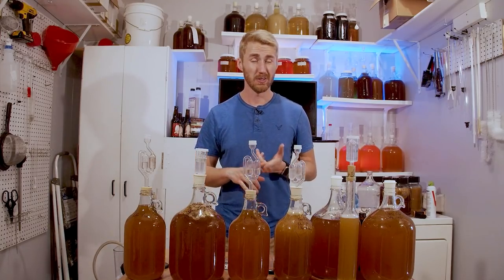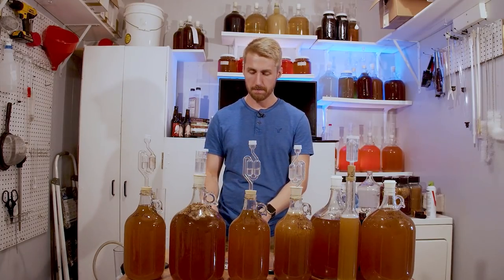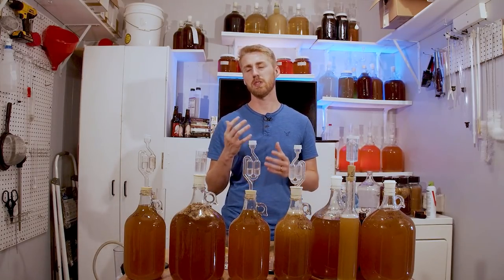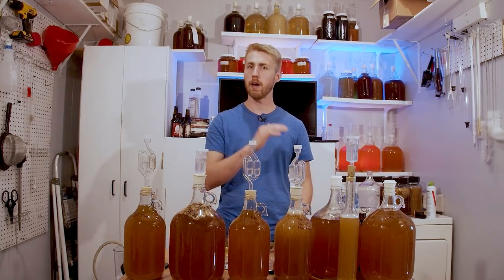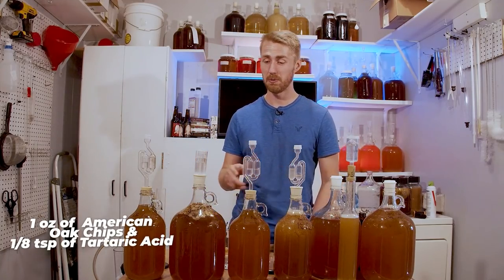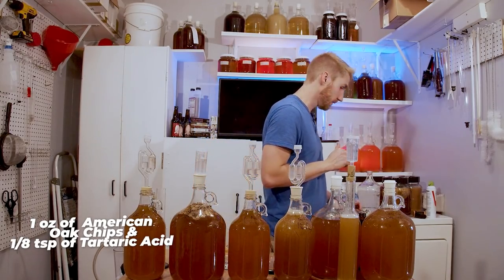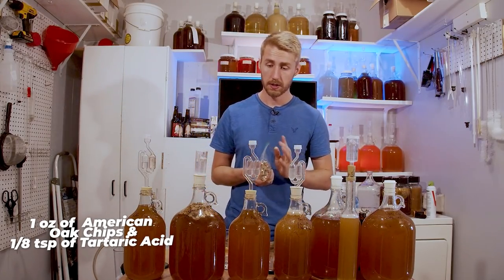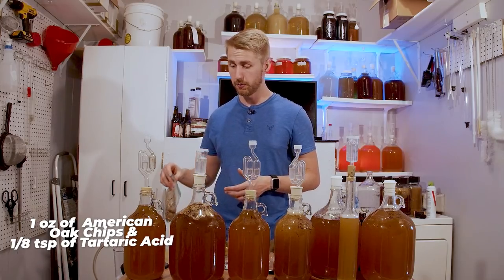Citric was too bright — there's already a lot of brightness from the honey sweetness, so it was too bright and grippy. Malic was a little better, more round, less bright, but still a little too bright for me. So tartaric is what I ended up using. Tartaric added a more round, smooth acid balance. I put roughly about an eighth of a teaspoon of tartaric acid in, and I've also added one entire ounce of American oak chips.